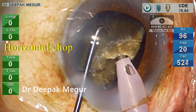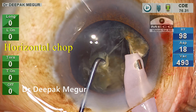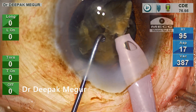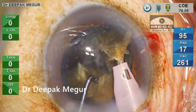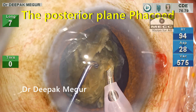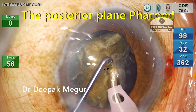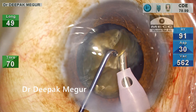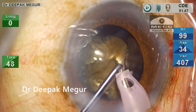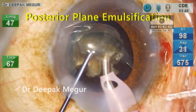I'm now performing a horizontal chop using a blunt chopper. The posterior plate separation is difficult, so instead of struggling with lateral separation I go ahead and phaco with that part of the attached posterior plate. Since the bag is relatively empty, we have access to the posterior plate; by manipulating it anteriorly, the attached areas are emulsified, freeing up the fragments. These fragments are then consumed in a very controlled manner, with the majority of the nuclear fragment still behind the iris during emulsification, confirming the posterior plane of emulsification.